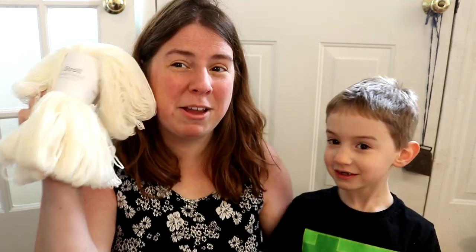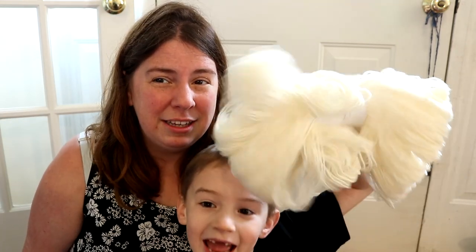Today we're going to use Knitpicks Stroll Fingering weight yarn, which is 75% superwash merino and 25% nylon. It's a sock yarn I use a lot. We know it'll absorb dye really really well. And we'll use the mess free contraption, which is a lovely mess.